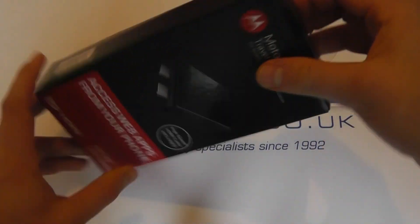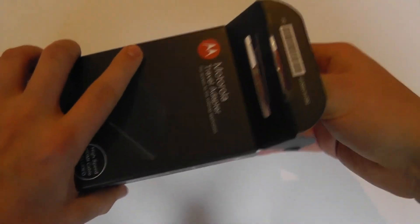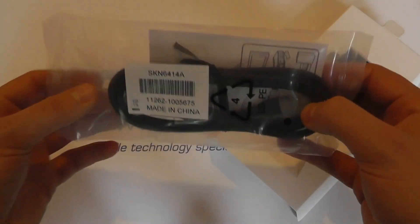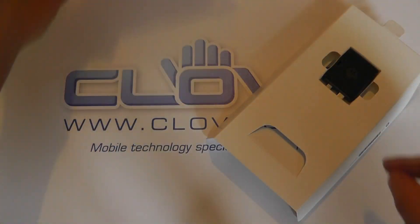So let's have a look at what you get in the box. This is an official Motorola accessory as you can tell by the packaging. We get some documentation, and then we get an HDMI cable. One end would connect to your HD display, the other end would connect to this, the adapter.